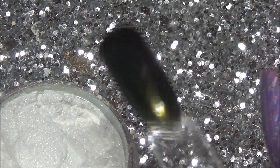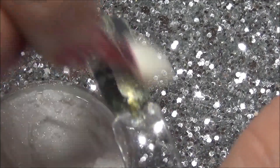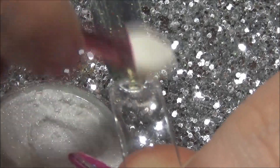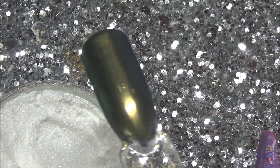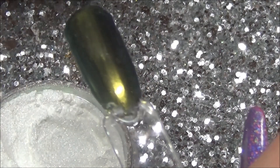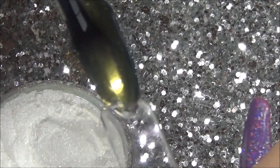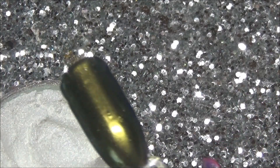This one looks white in the pot, but it does come out like a light gold-y green-y colour. They're so bizarre — I don't know what they're made out of, but they're clever stuff. I'd say this one was more of an olive-y type colour, so if you love colours like that, these will be perfect for you.